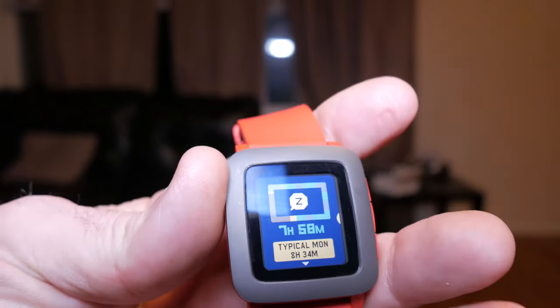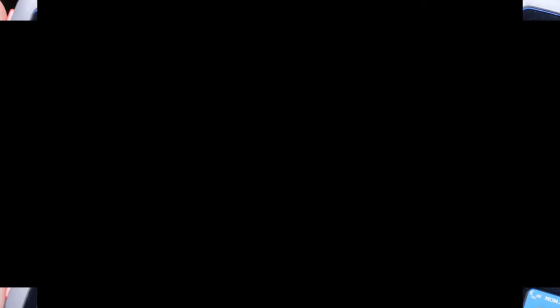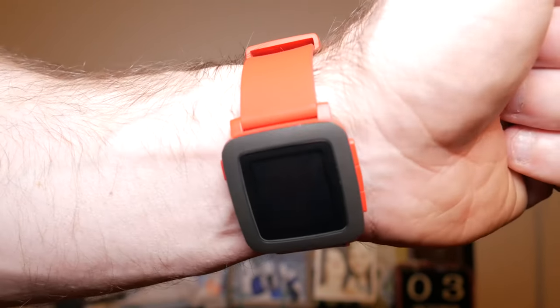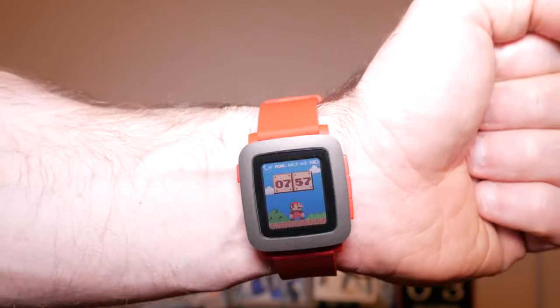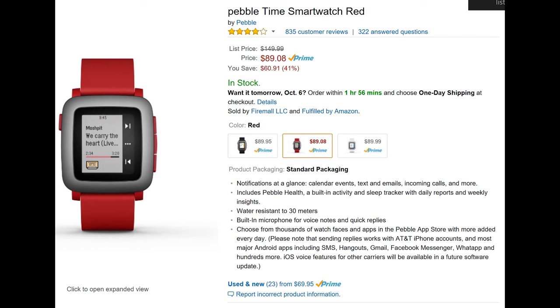If you're looking to dip your toe in the world of smartwatches, the Pebble Time is a great watch to try. It excels at being a watch first with excellent smartwatch features, a simple intuitive interface and seven-day battery life. It's at the top of my list for smartwatches and for the price you can't go wrong.